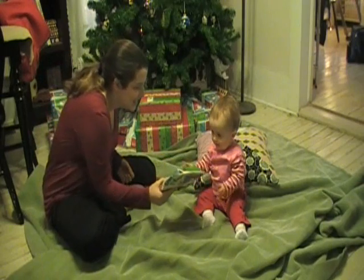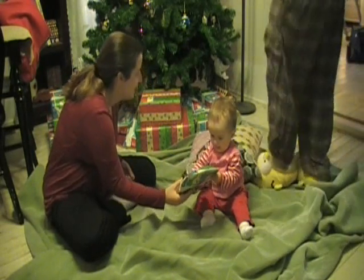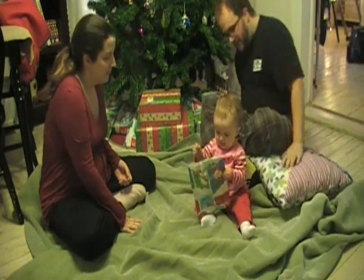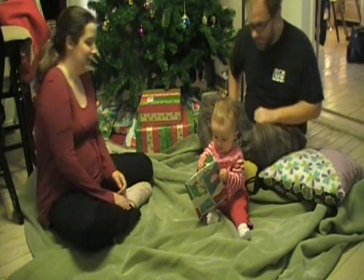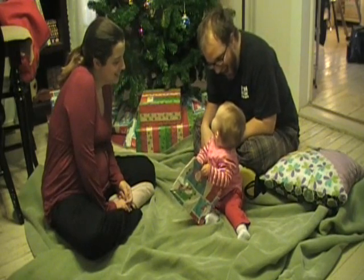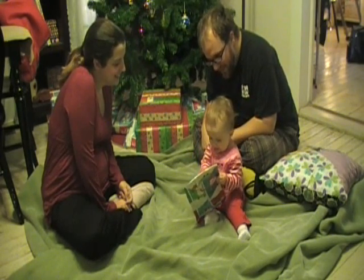Do you want to open some presents? We can back up. What is it? What is that? You're doing good. Rip it up.